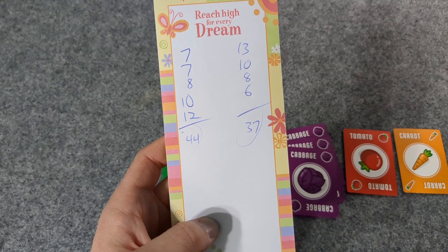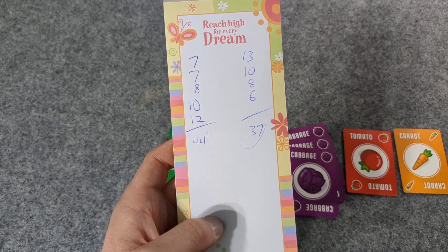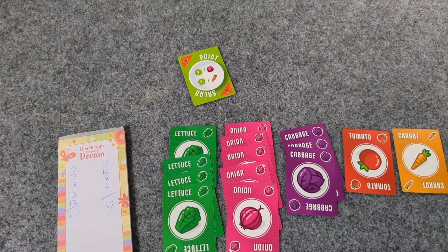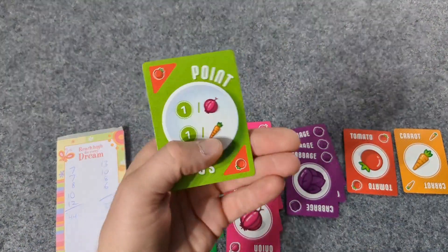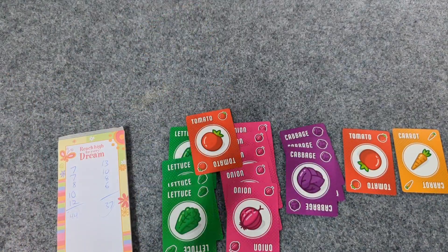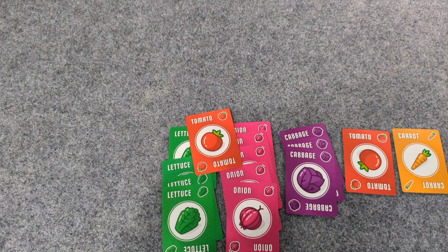So if you had an interest in Point Salad — if you were like, hey, people keep hyping that up — well, that's it. I like drafting point cards to get yourself points, and I like that at the end of the game you could just go, you know what, that's what it is now. Thank you very much for joining me as I do a playthrough of Point Salad. Have fun!